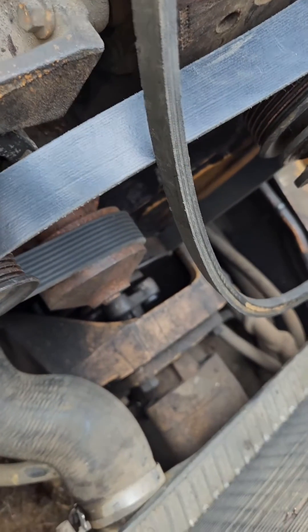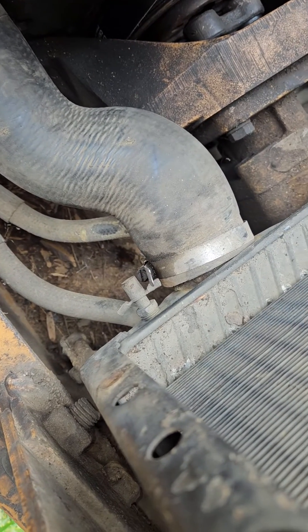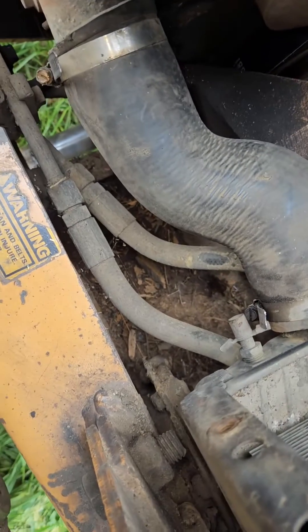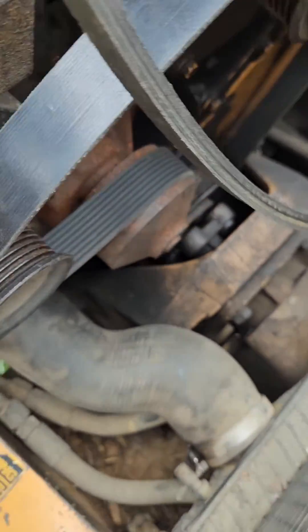Right here we got a 580K Case and we had to replace the belt. I saw a video online saying you had to pull the hydraulic pump off — you don't have to. Basically you pull the fan off and the fan shroud.